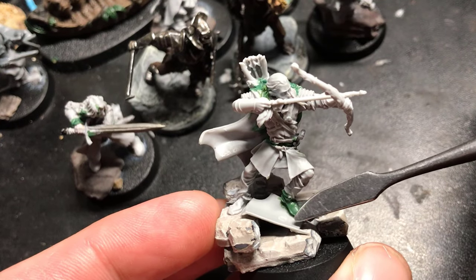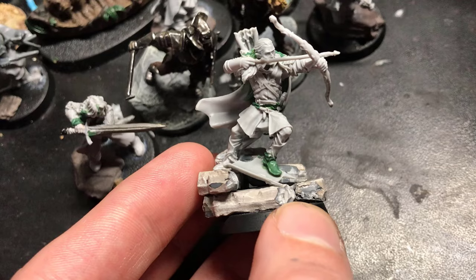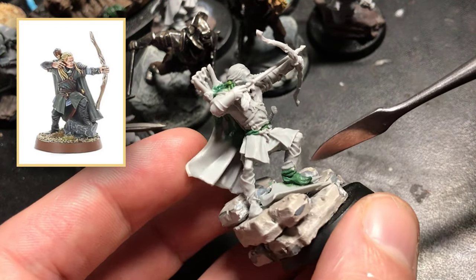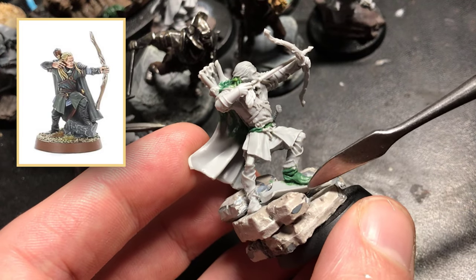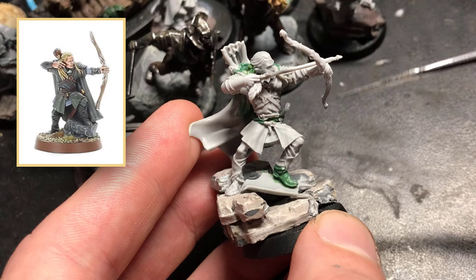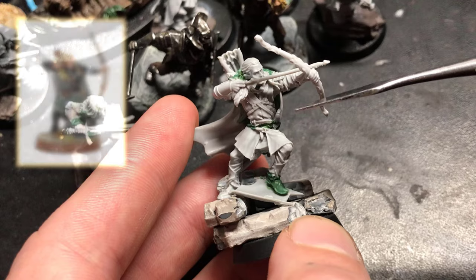And on top obviously we have the Uruk-hai shield. As for Legolas himself, he's comprised of two sculpts — the original Metal Helm's Deep version, where he's got that foot on the rock. As you can see, this is where the rock would be, but I've chopped it off at the foot. I've also chopped him in half around the waistline to reposition his torso upwards a bit more.